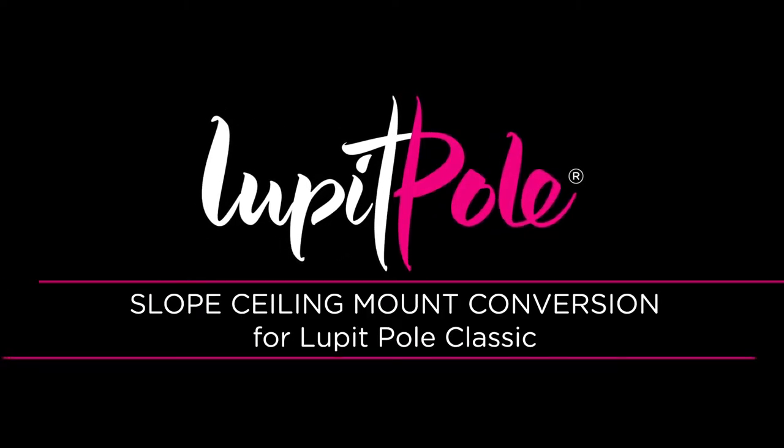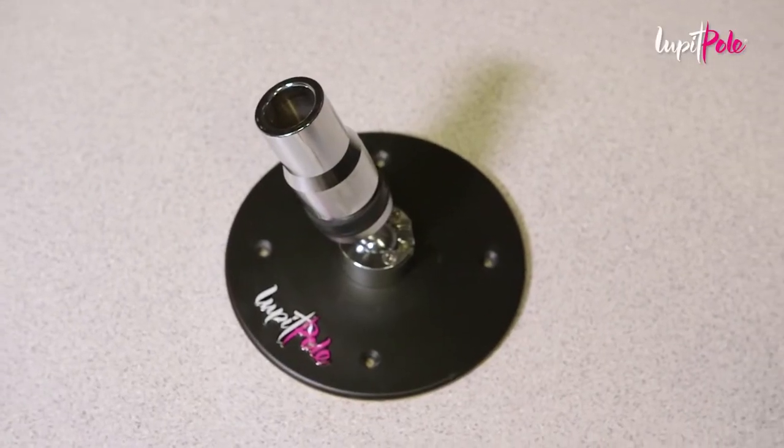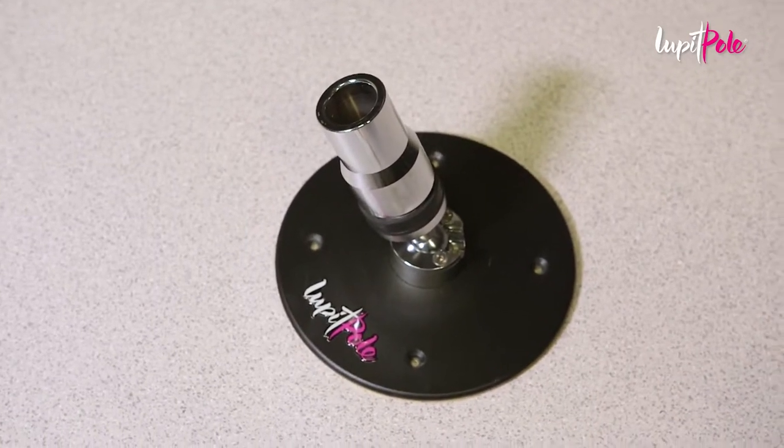Lupit Pole Classic Slope Ceiling Mount Conversion. Before installing the Lupit Pole Classic Slope Ceiling Mount on the actual sloped ceiling, the upper bearing system of the pole should be attached to it.